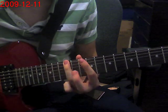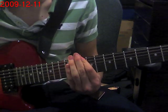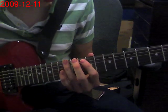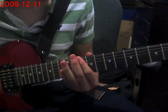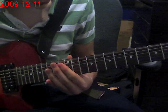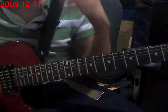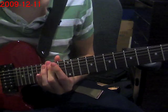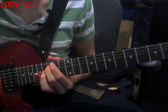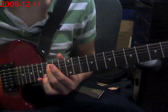And then D again. So 1, 2, 3, 4. You're going to do a hammer-on from 0 to 15, and you're going to hit the 15th fret of the 5th string here.